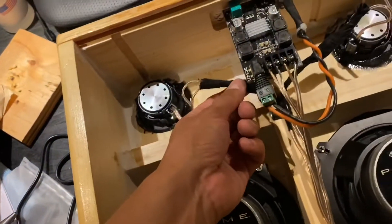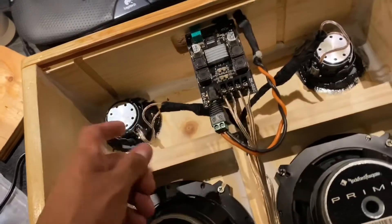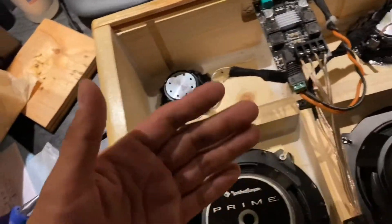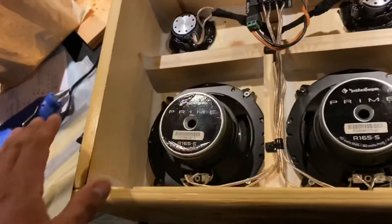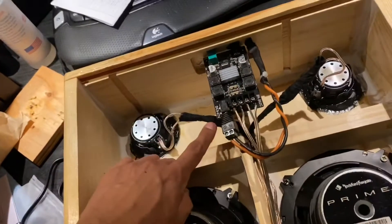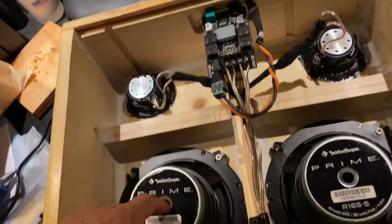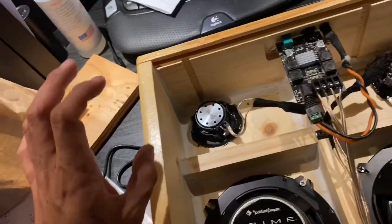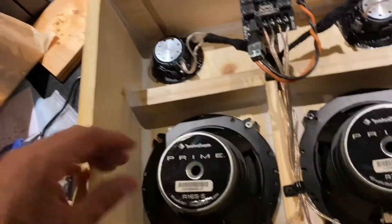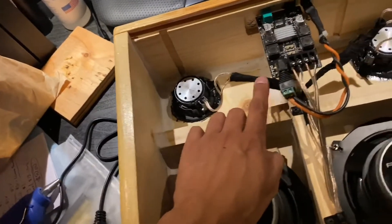I put a 3.3 microfarad non-polarized capacitor inline to the positive on each tweeter, so that'll cross it over at about 12kHz, 6dB down. I don't know the exact specs of these tweeters, but that's safe to keep them from blowing and will attenuate some of the higher frequencies. That was the thought process behind using a 3.3 microfarad capacitor inline.